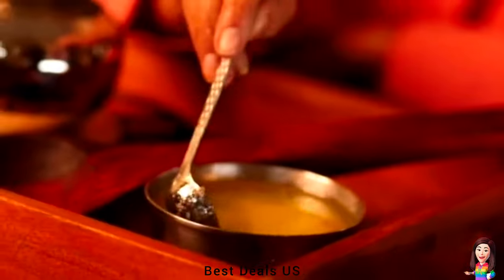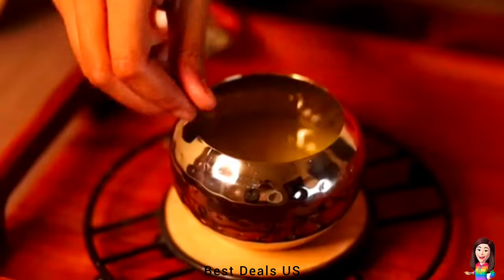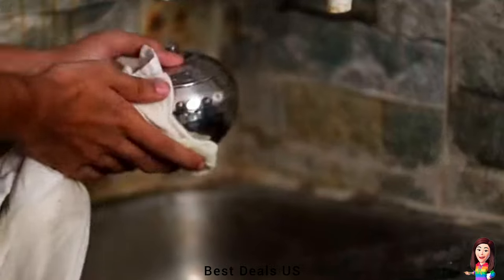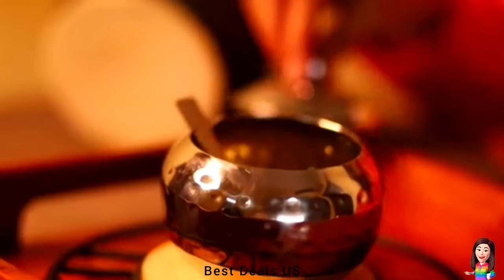17. Bowl with Lid — made of high-quality stainless steel. Ghee Daba is ideal to store ghee, which makes cooking easier. Make cooking a clean and enjoyable experience with this ghee pot with spoon. Product link is given in the seventeenth link.